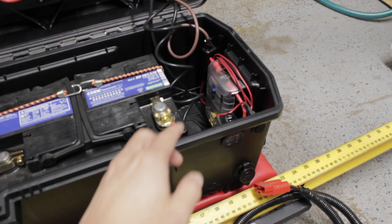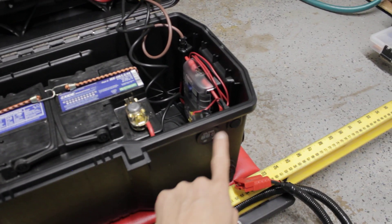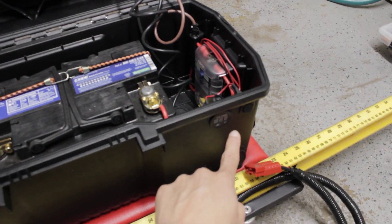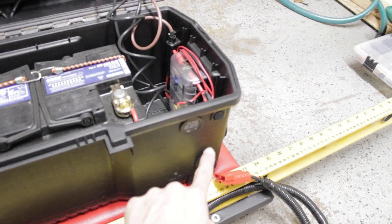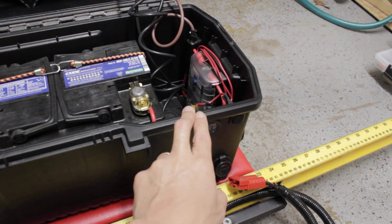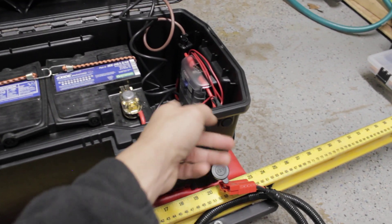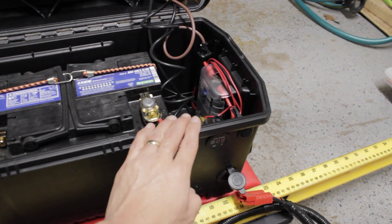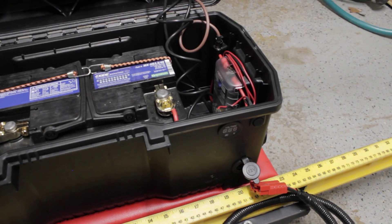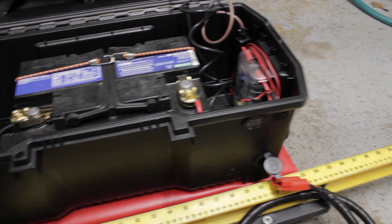I have fuse boxes here too for everything that I connect this with. Those are fused, so just in case I overload this, that fuse will break. So the chances of having a fire is minimized.